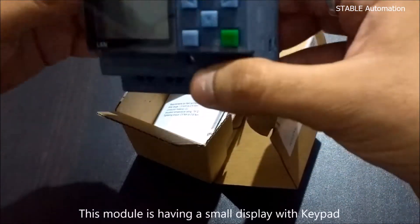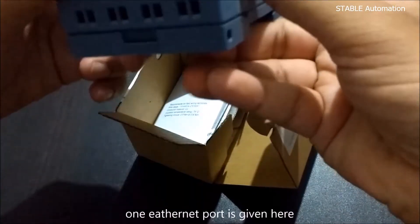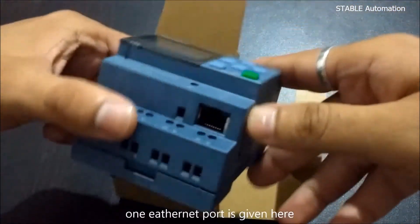This is CULUS certified. This module is having a small display with a keypad. One Ethernet port is given here.